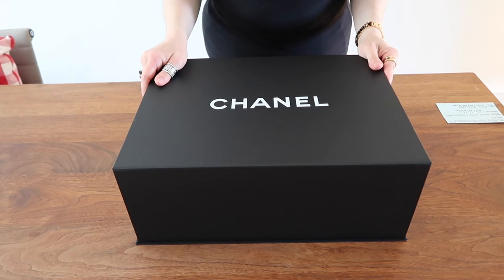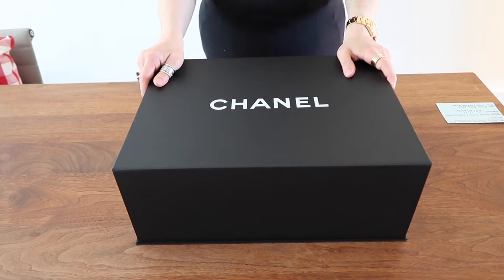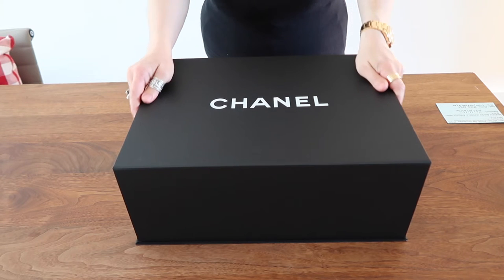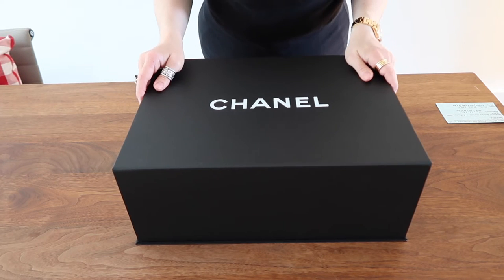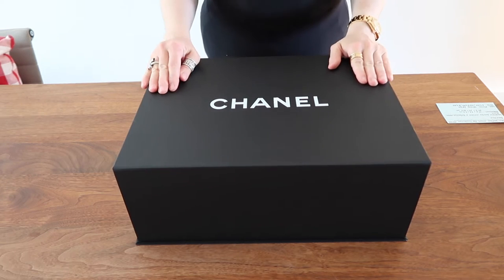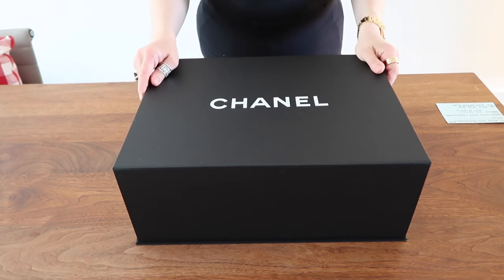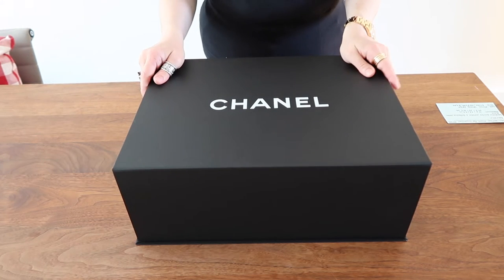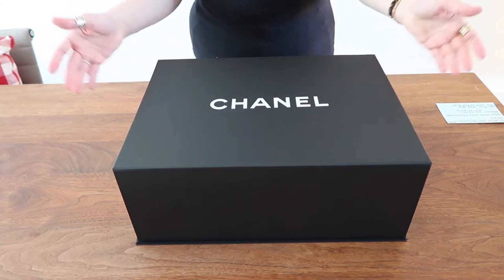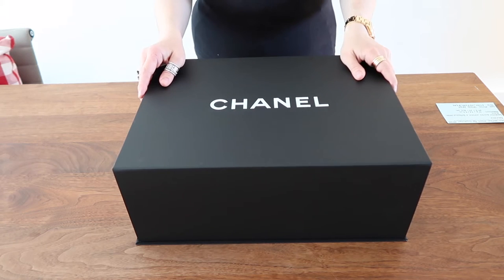Good morning everybody. Welcome to Rocked Edge Channel. Today we are filming very early in the morning before we go to work. So good morning to everybody wherever you are. Thank you so much for joining us again in this video. We have a very nice handbag to share with you. And thank you to everybody who have watched our other videos, visited our page, and provided comments and feedback — we really value everything you say.